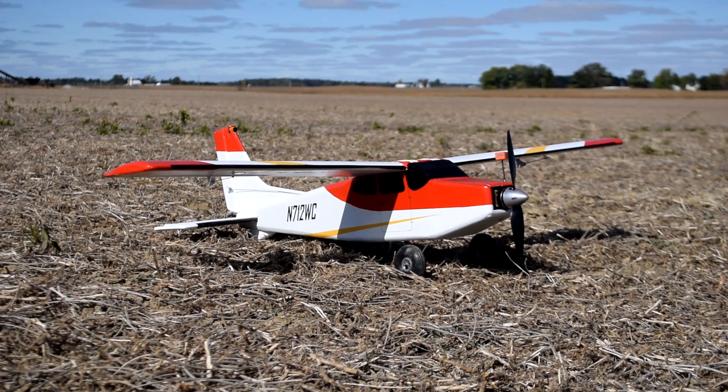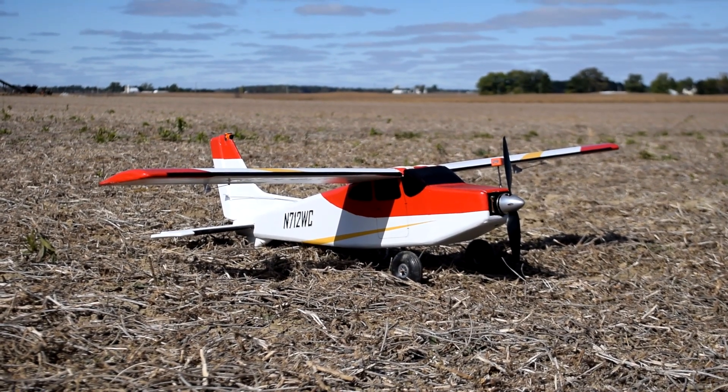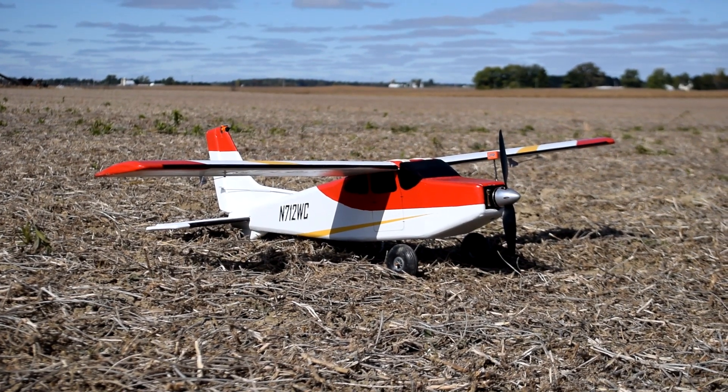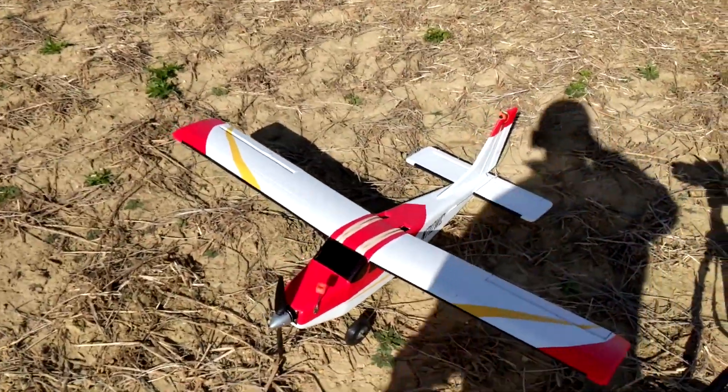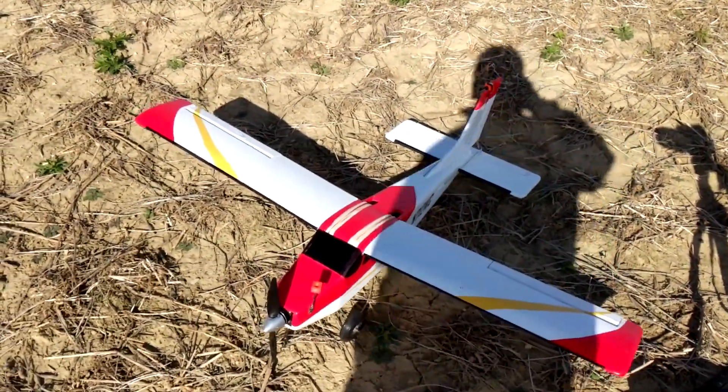Good morning everyone. Today is finally the day we're going to maiden flight the new plane. Let me show you some of the features before we fly it. Hopefully it doesn't get wrecked.